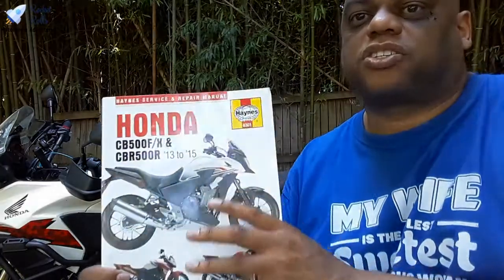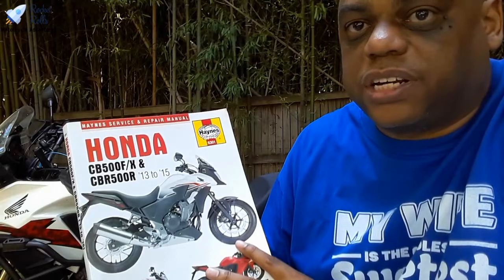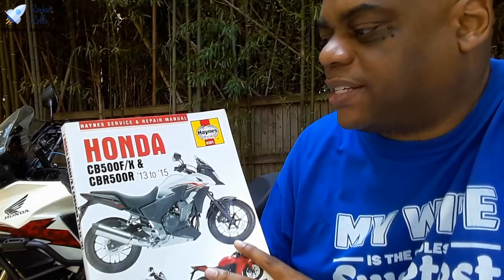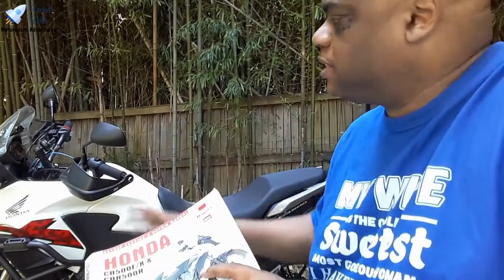This particular book is about the Haynes service and repair manual for the Honda CB500 series. It covers the CB500F, CB500X, and CBR500R — the 471cc parallel twin. This manual covers the 2013 through 2015 editions. I'm going to make sure the camera has a nice view of Cinnamon, because this is Cinnamon's show. Show your Haynes service and repair manual!